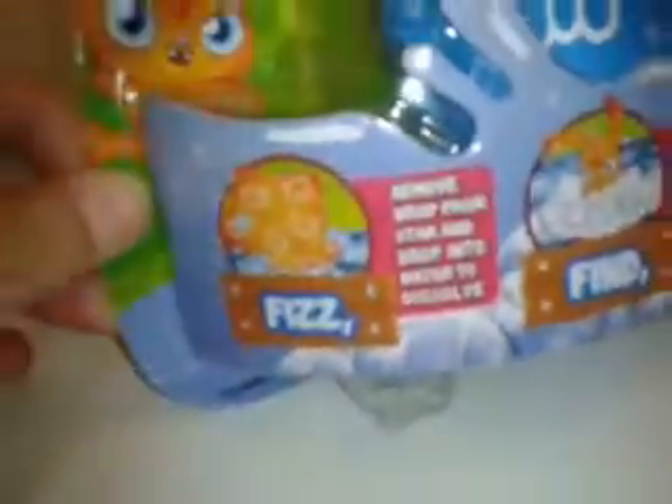So it includes 15 things to collect — I'll show you that in a minute. It says drop it in water, fizz and find the Moshi inside. This one is blue — and my dad actually picked this one from the back. He was like, do you want blue? And I was like, yeah. And then it says fizz, and it says remove wrap from star, and then drop it into water to dissolve.